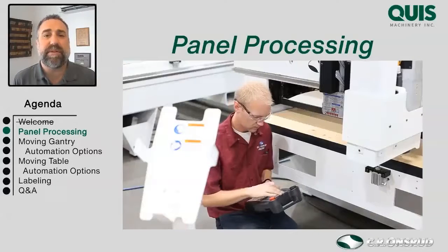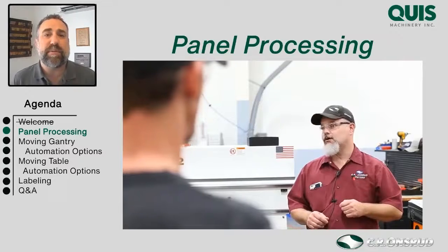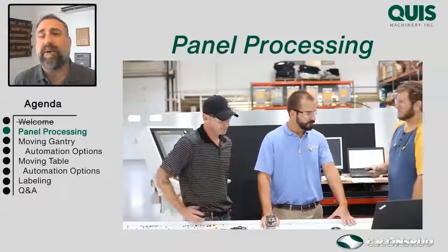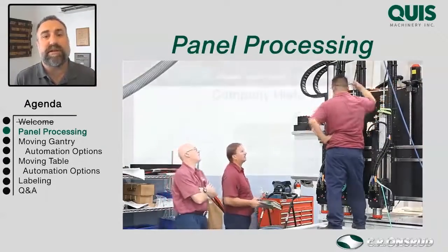Understand that just because you're not using a CNC router doesn't mean automation can't help you. Reach out to us and we'll talk about ways we can automate your saws, other parts of your shop, and your material handling. We're just going to use CNC routers today for this purpose.